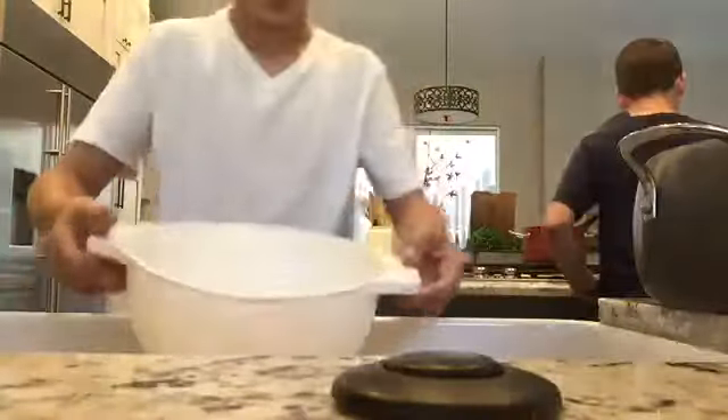Hold this bowl and put it right here. You have to take your phone somewhere. We're doing — you know this is real when I have to set my phone down.